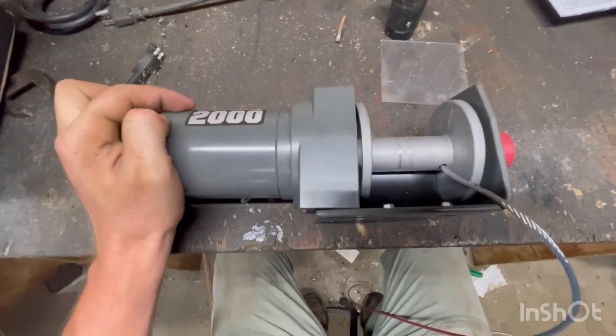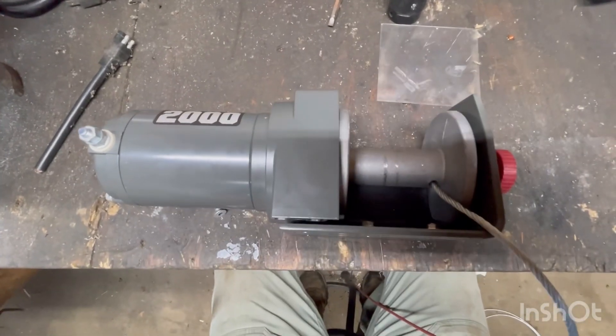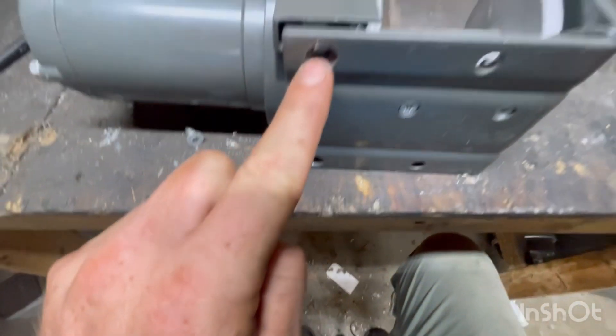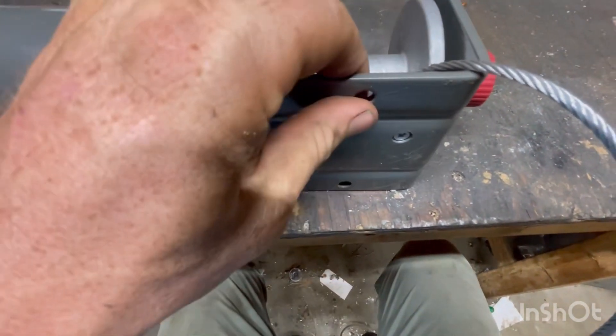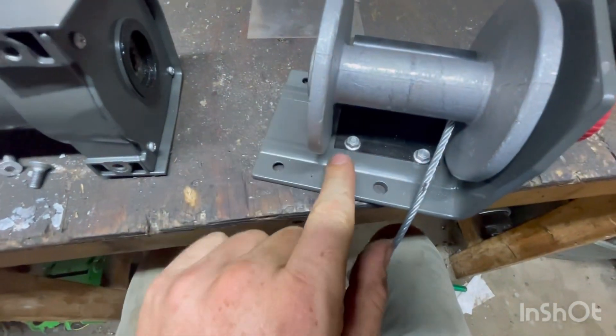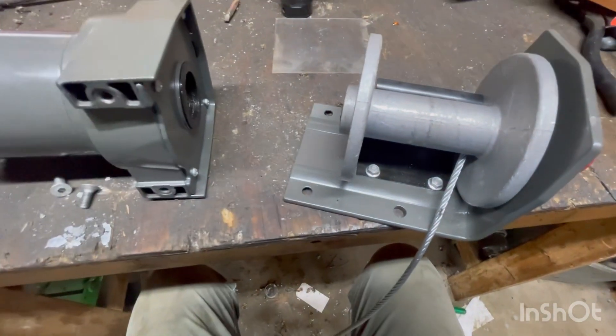We're going to be using the Badlands 2000 winch as our power source for this electric jack on our gooseneck trailer. Step one is we're going to take these two bolts out and then we're going to remove this whole plate. Next we'll remove these two nuts so we can remove this guide and pull the whole spool off.